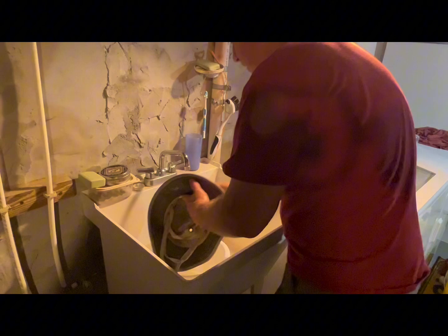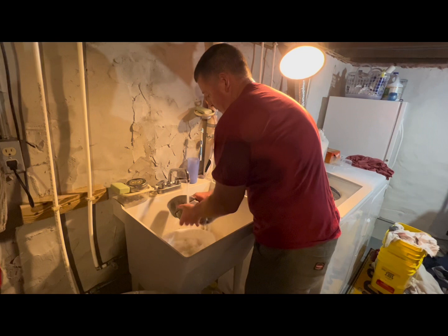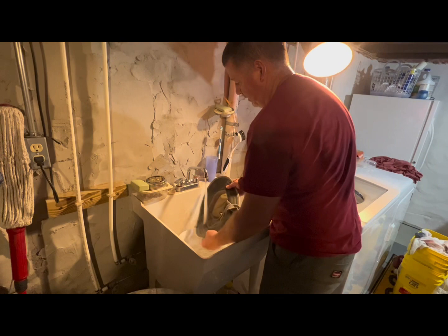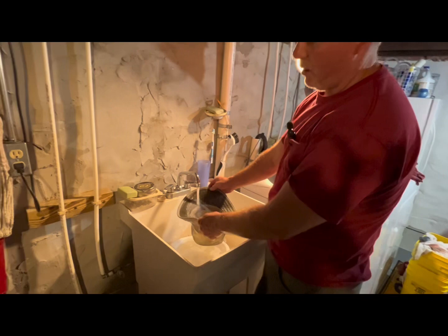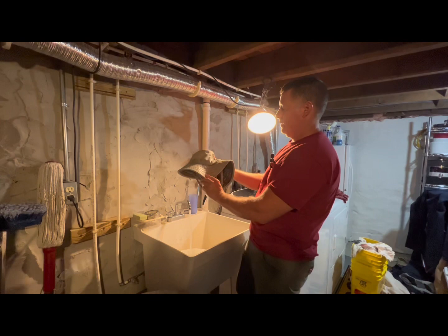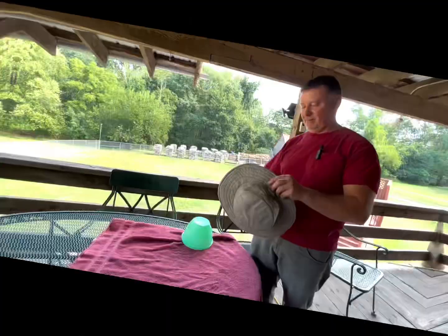Once it's all scrubbed up, you've got the idea — turn the water on and rinse it out real well. Once you rinse it, thoroughly rinse it out; you don't want soap residue irritating your head. Here we go, we're gonna rinse it out. Next I'm gonna show you how I shape it — we just washed the Tilly hat and now I'm going to show you how I shape it.